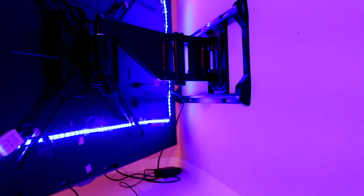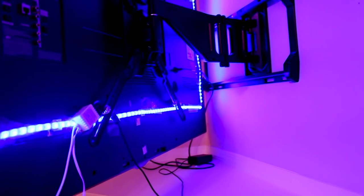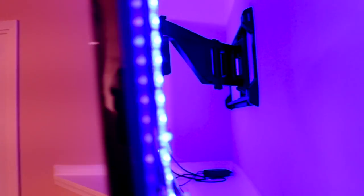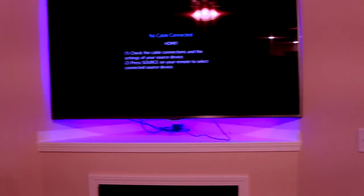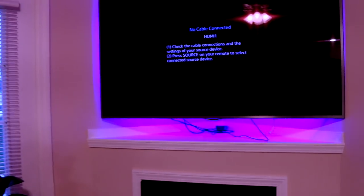Everything is secure — we used the proper hardware and followed the instructions. You can see the LED light. I just want to show how it looks once hung on the wall. If we were hosting a party outside, we could have the TV showing out there. The great thing about full motion is it gives you ease of access to get to all your ports, and then you can dial it back to the corner. I just need to slide my bracket down a little bit.